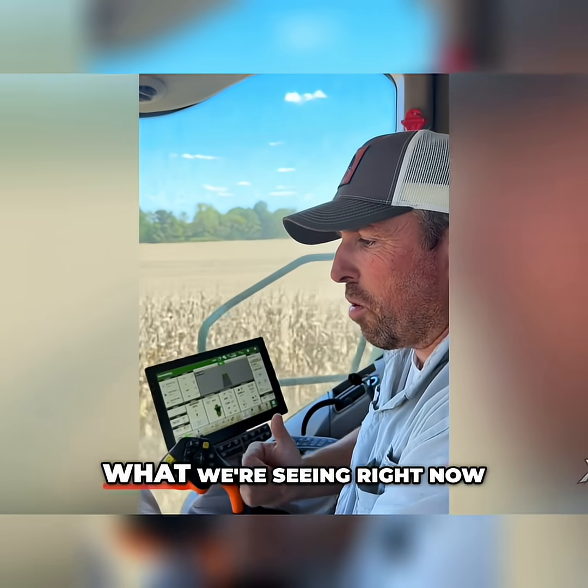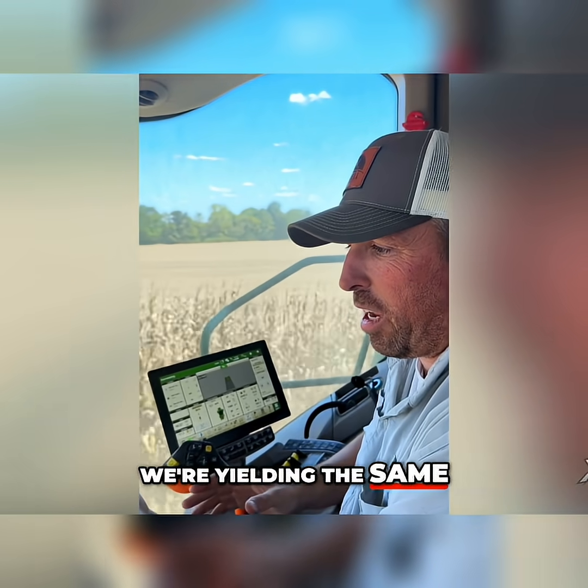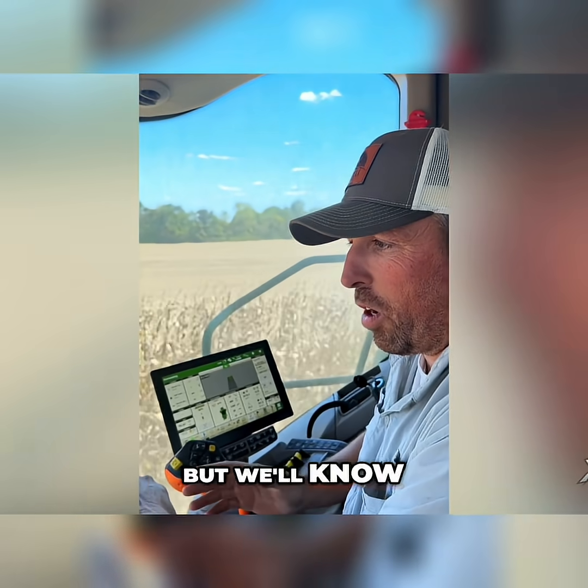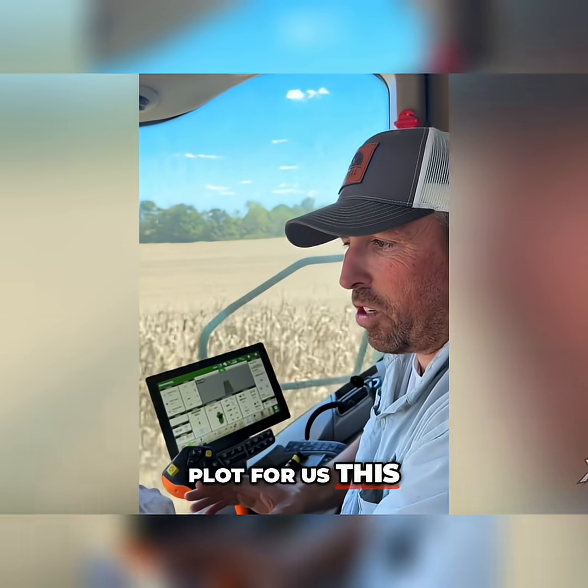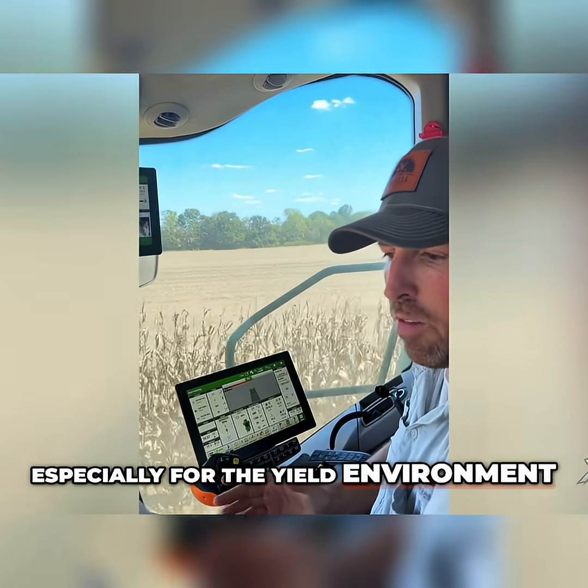That's a big deal. What we're seeing right now, we're yielding the same — maybe a little ahead on some blocks — but we'll know at the end and we'll get that data out. This has been an eye-opening plot for us this year. Really good yield results, especially for the yield environment.